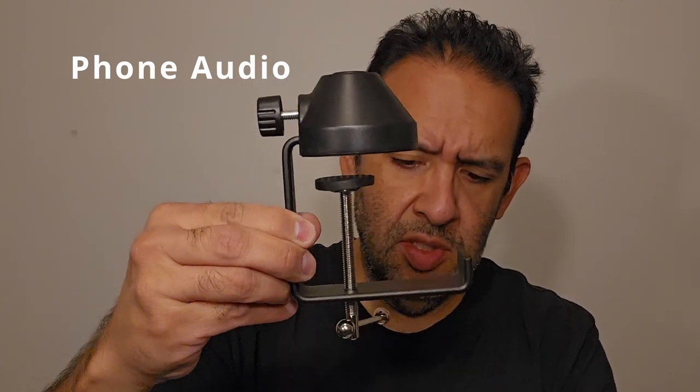The boom stand and table mount — this is a sturdy table mount, much sturdier than I expected. It's metal and plastic. There's a little tightener here. So let's put it together.